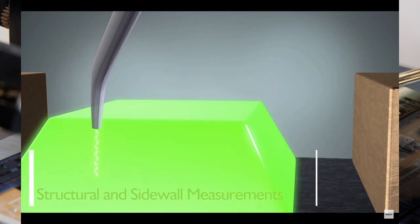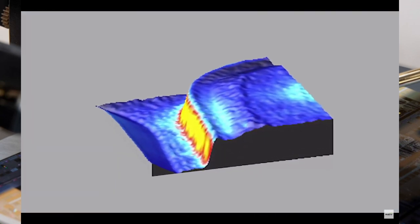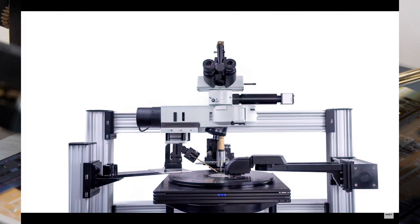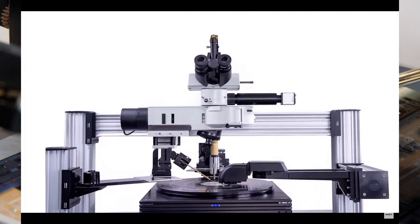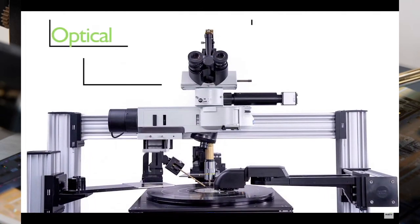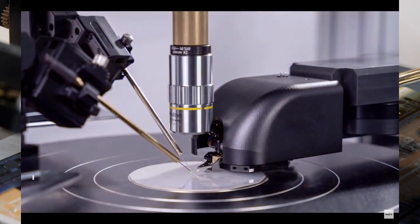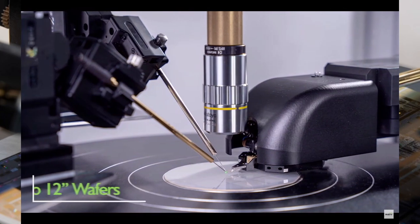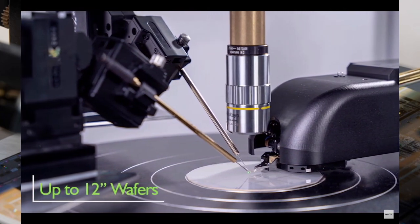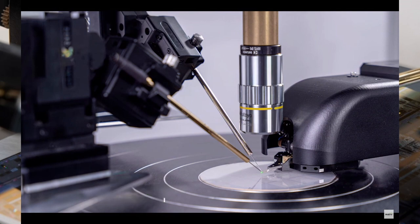Micro LEDs have become very very small — down to a single micron, a micron and a half, two microns — especially for applications like augmented reality, where you want a very high resolution display very close to your eye. To get 4K or even 8K resolution, you're going to need millions and millions of these chips.